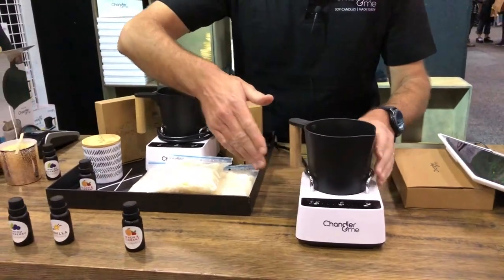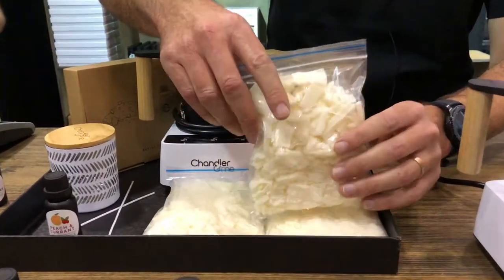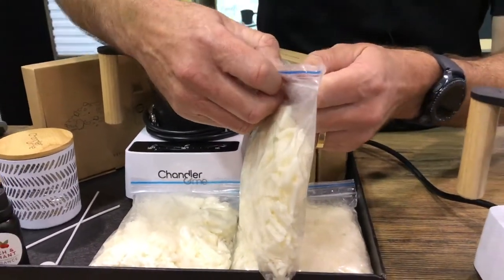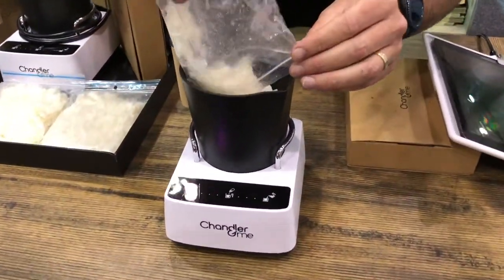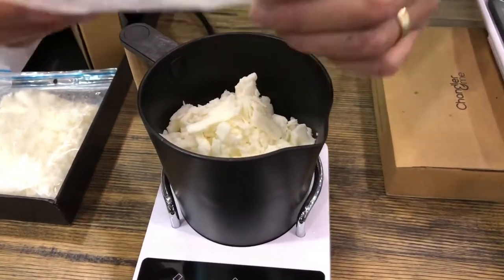We supply the machine but we also supply pre-measured ingredients. This is 100% soy wax — not blended with palm or paraffin like some other waxes you can buy in the store. I'm going to put this wax into the candle making machine. We pre-measure this for you so you don't have to worry about how much to put in.